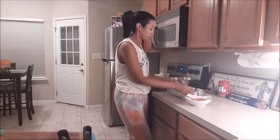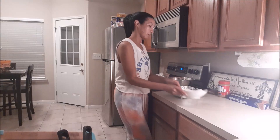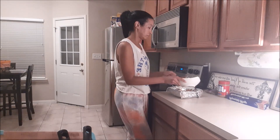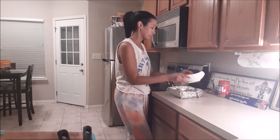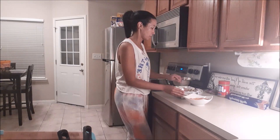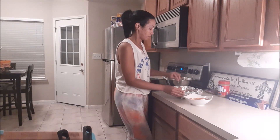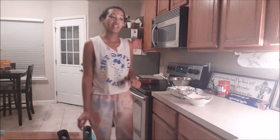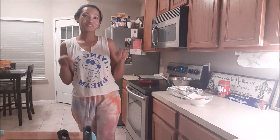Just smooth it out in the pan, put your peanut butter on top, make a little design, then put it in the refrigerator for two hours. All right, I hope you enjoy our fudge. Make sure you subscribe below — thank you!